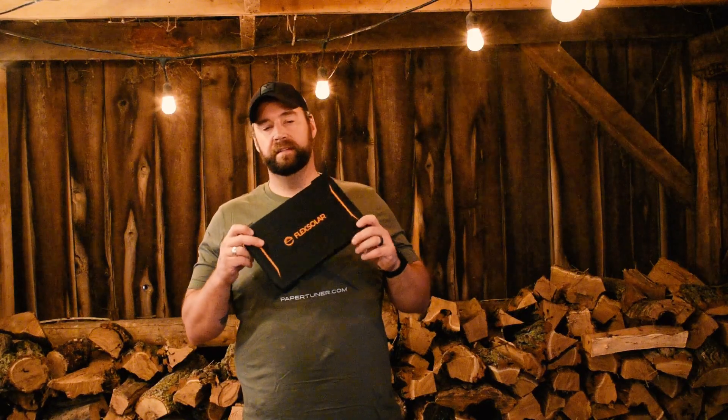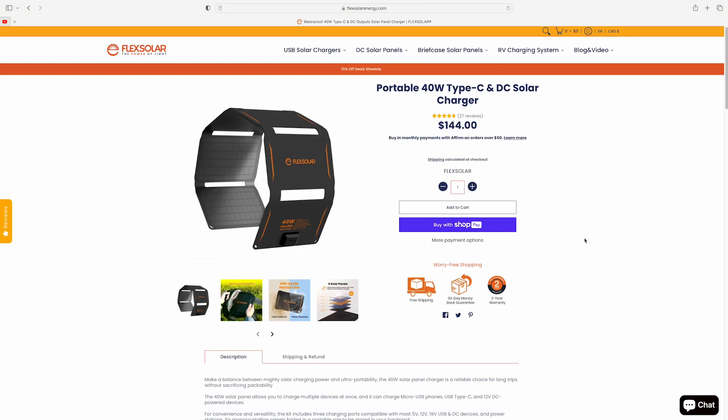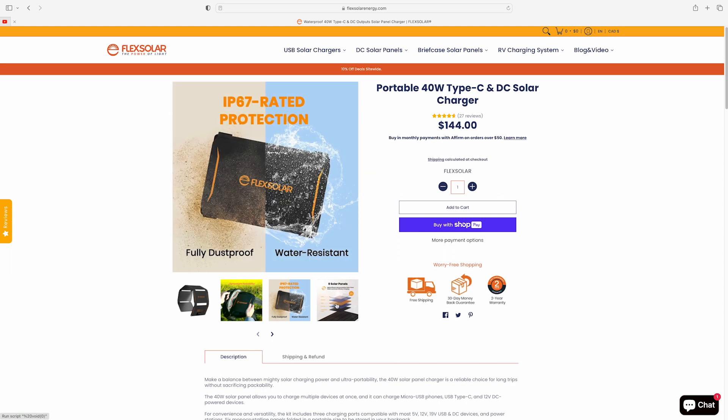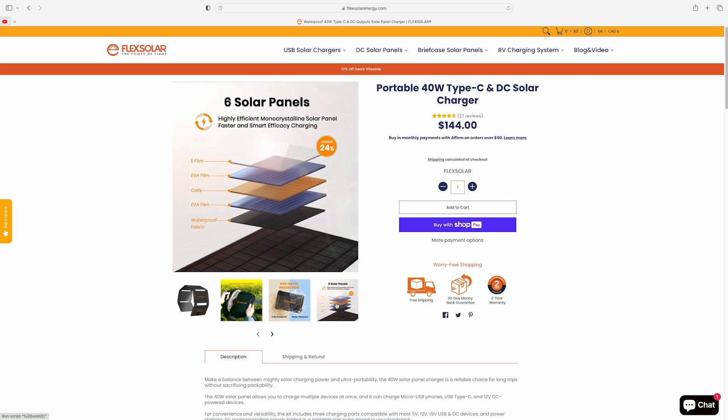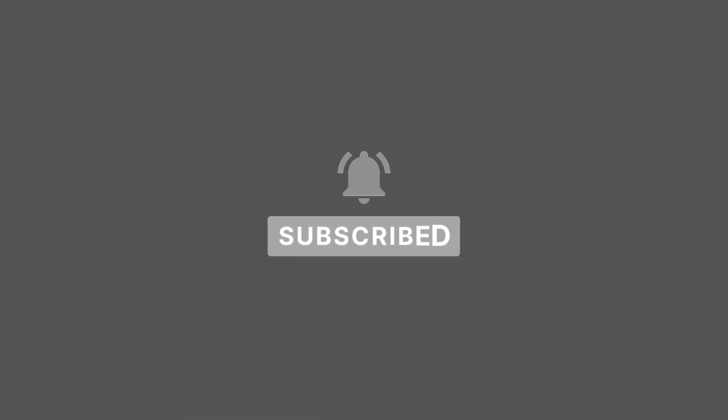Very happy with those results and with my purchase. I found this on Amazon for about $114 Canadian. You may find it elsewhere as well. For more information on FlexSolar and their other products — including larger items — head to flexsolarenergy.com. If you liked this video, hit like and subscribe, and hit that notification bell for more videos like this. I'll see you on the next one.